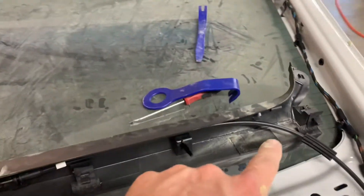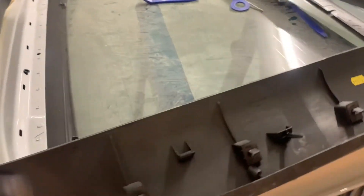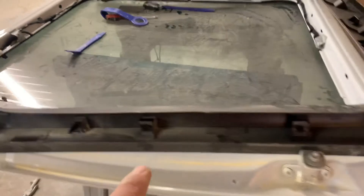Anyway, that's what your clamps look like that are hiding in there. Everything is made at an angle to clamp in, so you have to push it outward to release it.